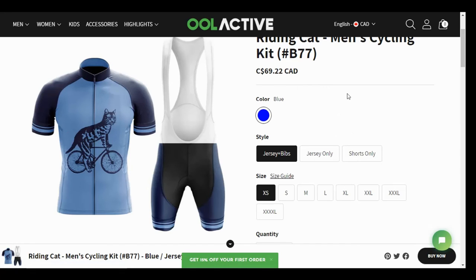Price: $69.22 Canadian — that's for the jersey and the bibs together, but you can buy them separately if you want. Just a heads up: I'll put a link and code in the description, and you can save 20% if you buy something off the website — a special deal just because you watched this video. But the question is, are they good for being out on the bike? Let's find out.